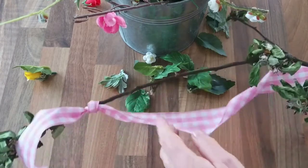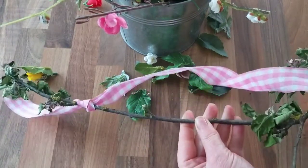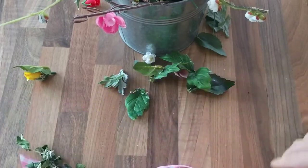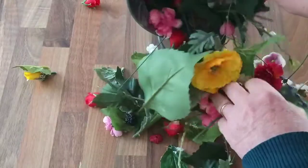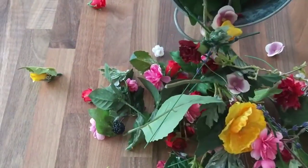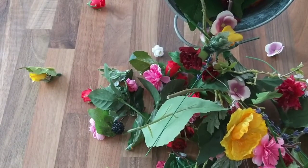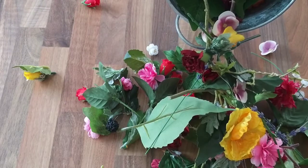For this project I've got my apple blossom branch — you could use any stick, it doesn't have to be an apple blossom branch. And then my odds and ends and scraps of silk flowers, so I'll have to dig in there and see what I can use. I'm going to stick to the whites and pinks to make it look as realistic as possible. I've also got a hot glue gun on standby.